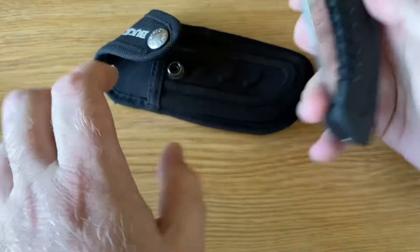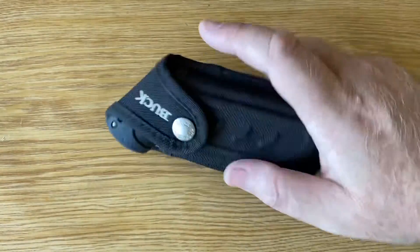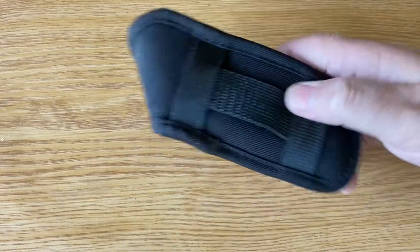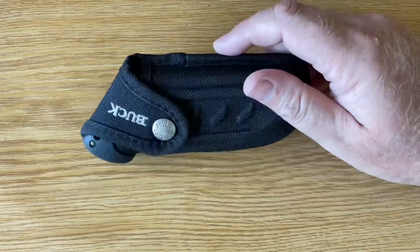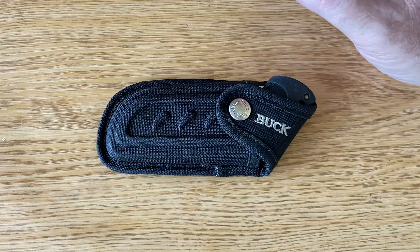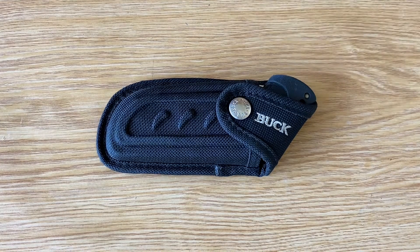Putting it away is quite different. No pocket clips or anything like that — she slides in, she engages like that. Here you have your sheath. The nice thing about this sheath is it can be carried one way, or it can be carried scout on your belt, depending on your liking. So all in all, nice one Buck. I'd like to see some more of your options that are available — maybe get a few more in for review. Thanks for watching everybody, and until next time, have a great one.